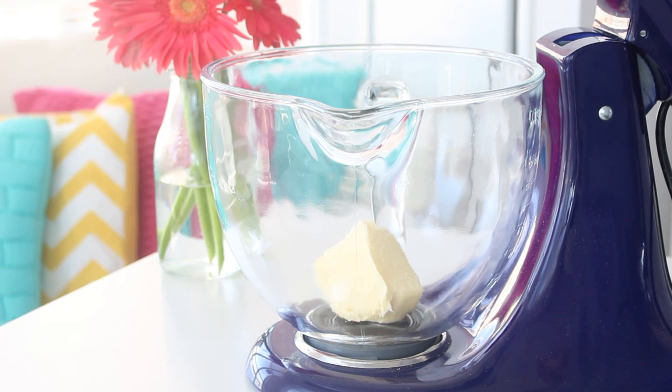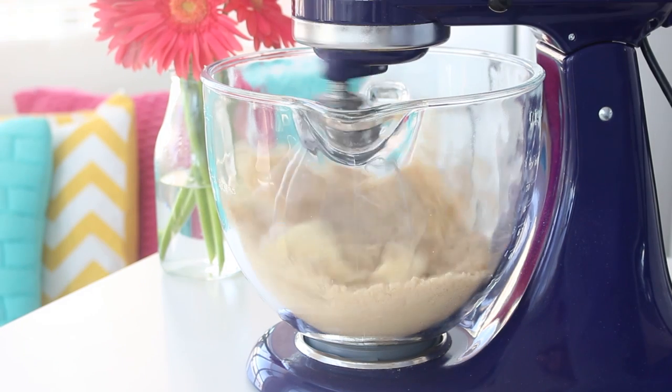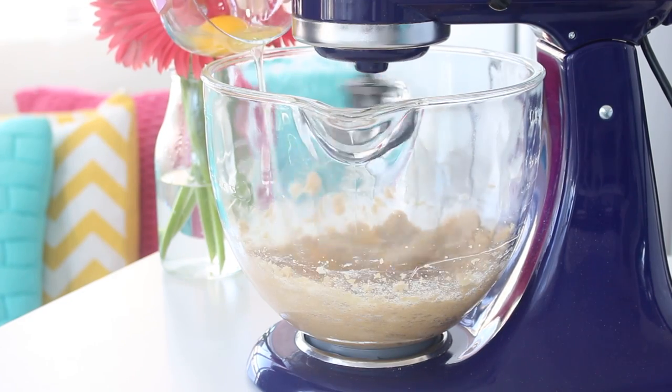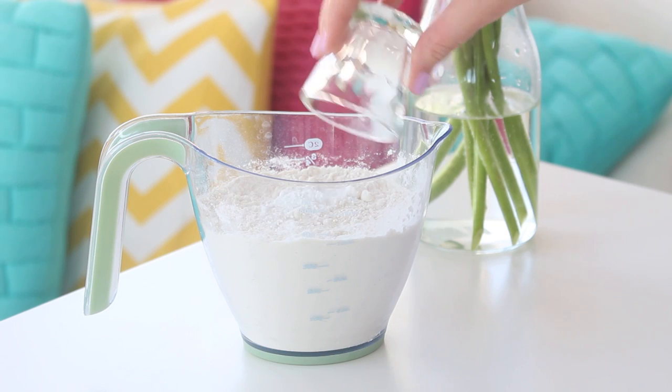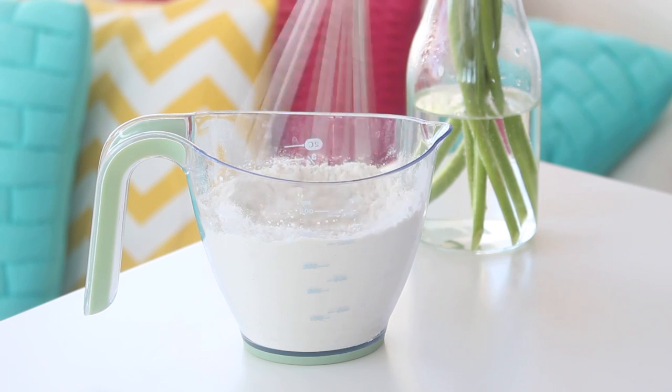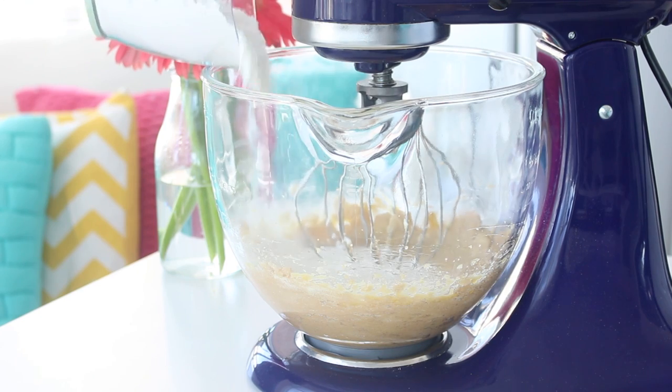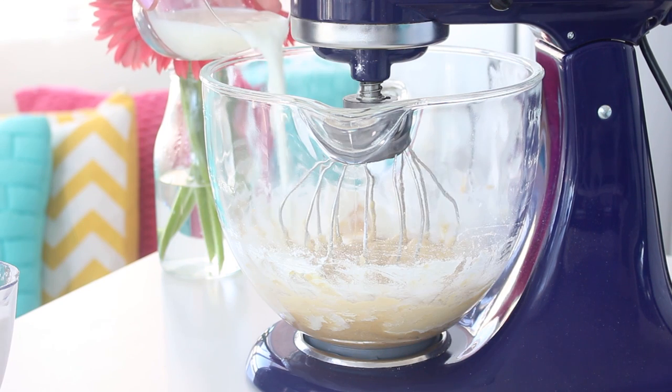Then cream the butter and brown sugar with an electric mixer until it's pale and fluffy. Add eggs one at a time. Combine the flour, baking powder, and salt in a bowl. Then add this to the egg mixture in three additions, alternating with the buttermilk.